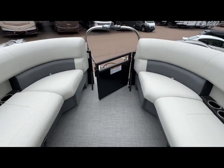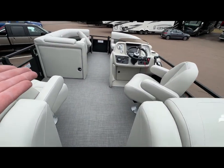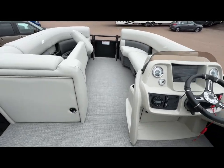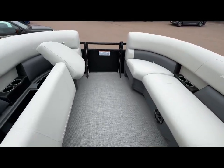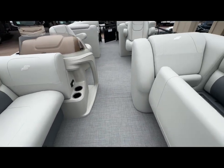This is probably the most reasonably priced tri-toon that comes with a six-year warranty above deck, and a lifetime warranty deck down for the original owner. That is transferable to a maximum of the balance of a 10-year.